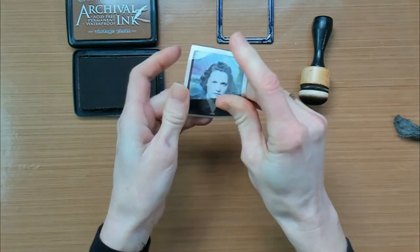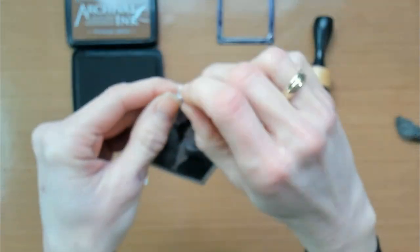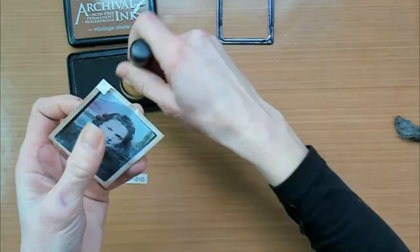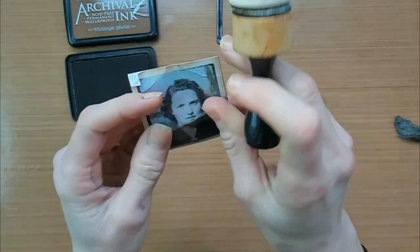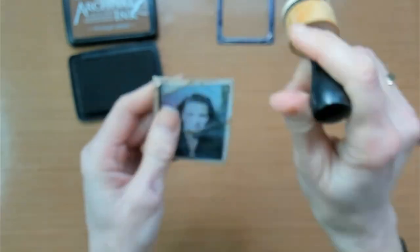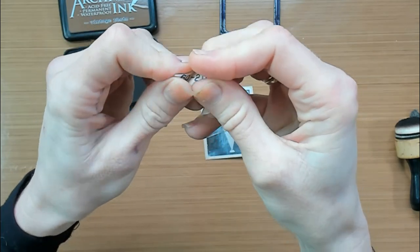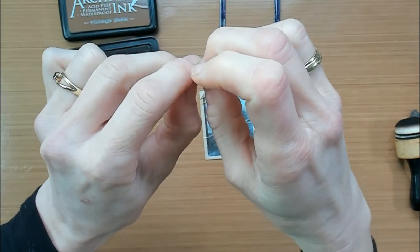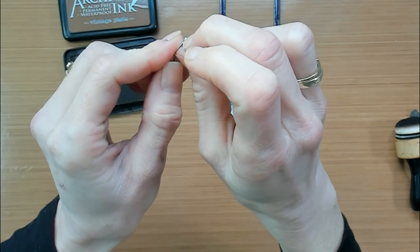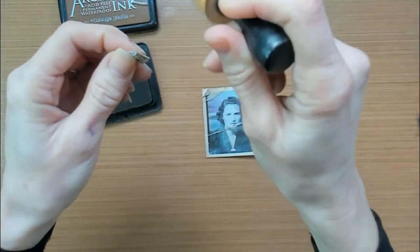I will also crumple it up a little bit, make some folds or tear a corner. To add a little detail to this picture, I'm going to add a little number and give it the same treatment — just crumple it a little bit, tear a corner, and age it with some brownish ink.